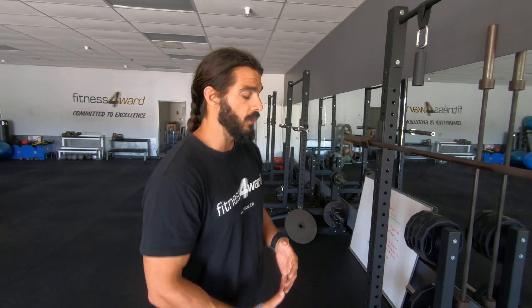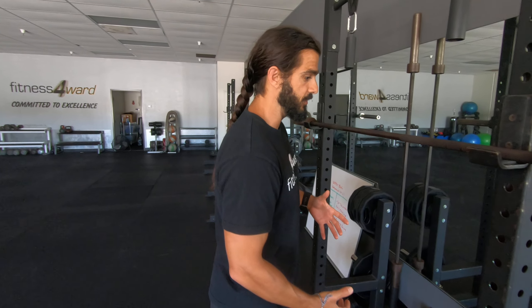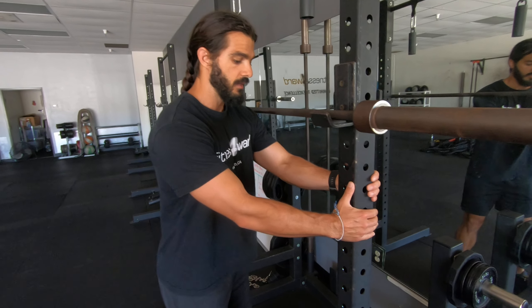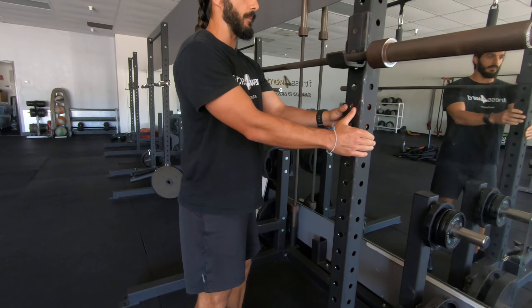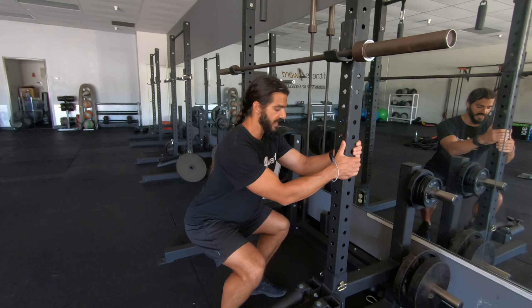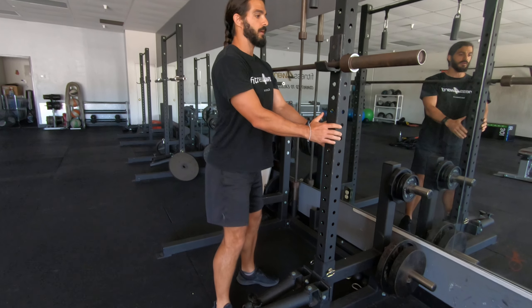We're going to be doing an assisted squat. If you guys are new to squats, that's great — I'd love that. All you're going to do is hold on to something, go about halfway down, and come back up.